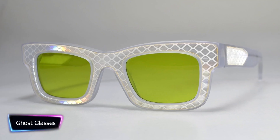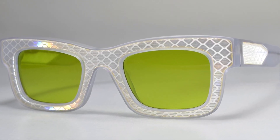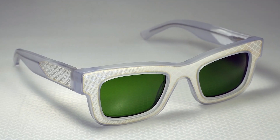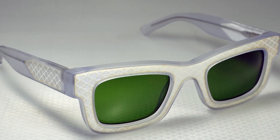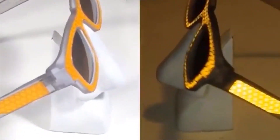Ghost Reflectacles privacy eyewear is the best for protecting your eyes. Think about being able to shield your privacy from prying eyes — Ghost is your covert tool against surveillance. Ghost's unique frame reflects both visible and infrared light, rendering you almost invisible to cameras and sensors, protecting you whether it's daytime or low light.